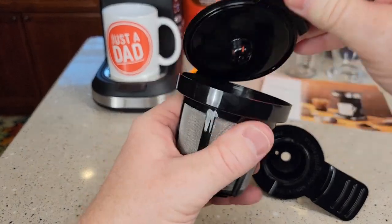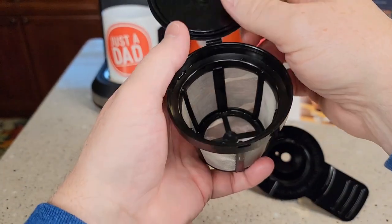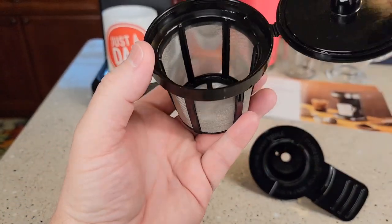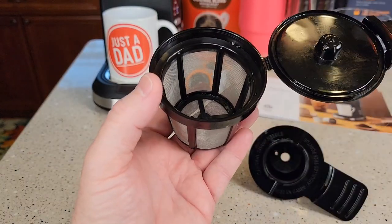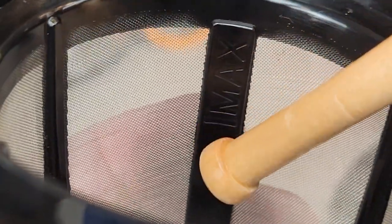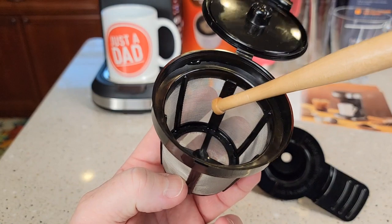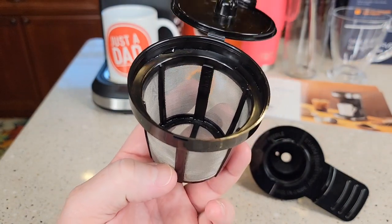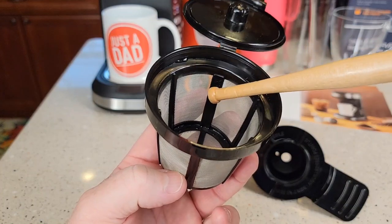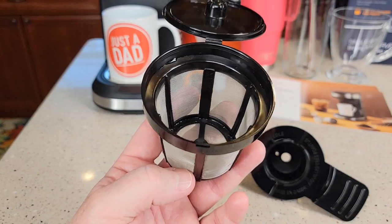Let's take a closer look at this filter basket. It's a wire filter around it. You can fill it up to the max line — that's 6 tablespoons. The max line is right below the word max. I've filled this up with a tablespoon and you can put up to 6. That's if you're wanting to do the full 24 ounce. You can put 6 tablespoons of coffee in here, or you can just put 2 tablespoons, 1, or anywhere in between.